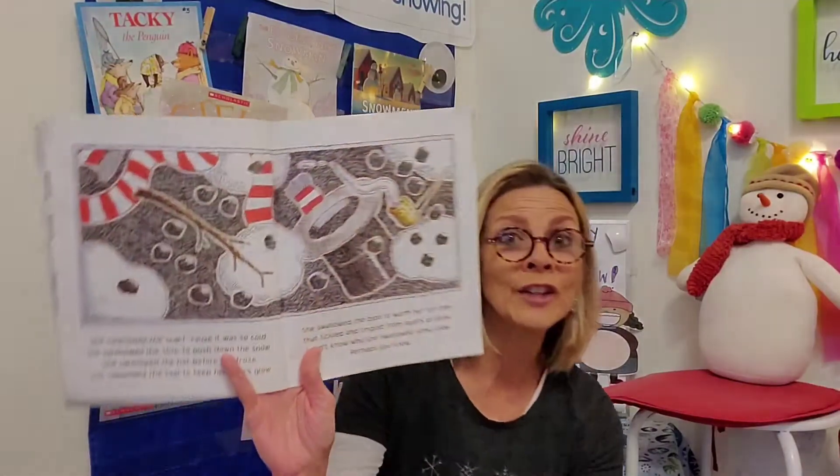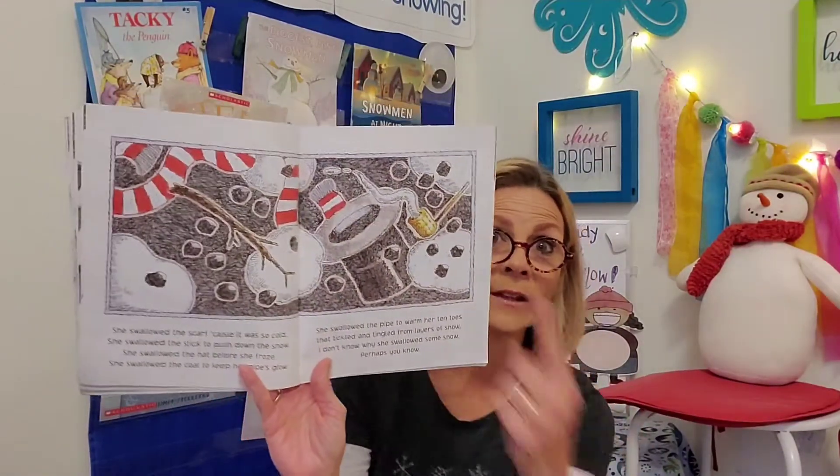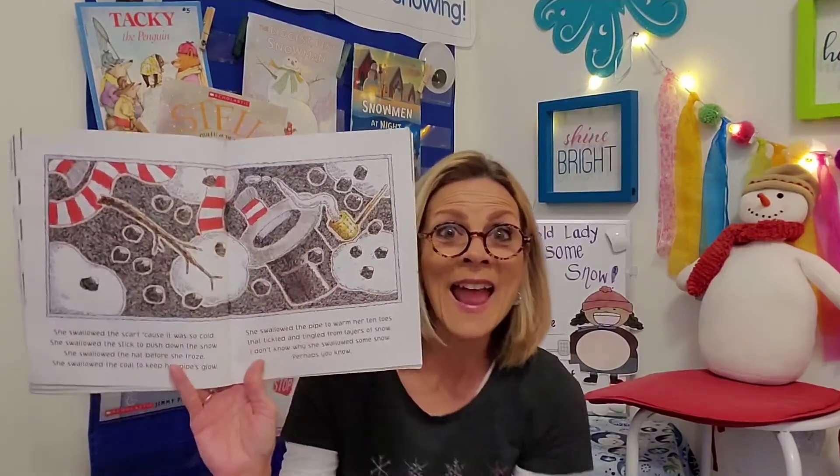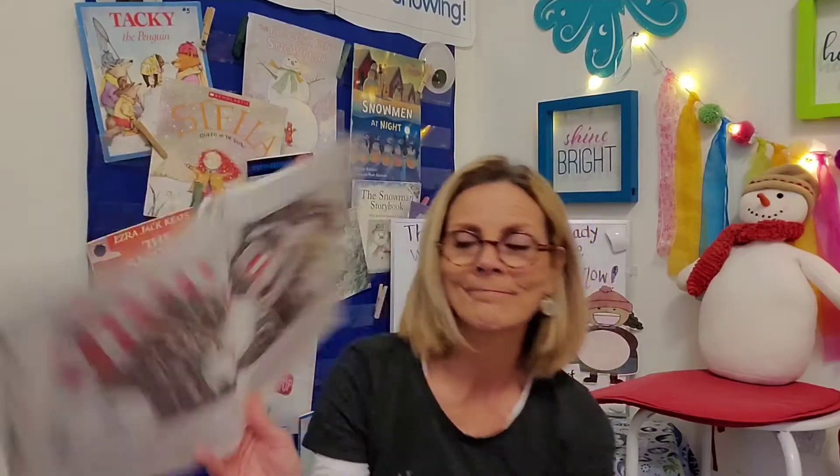There was a cold lady who swallowed a scarf — a long striped scarf. She tried not to barf. Now that's funny! She swallowed the scarf because it was so cold. She swallowed the stick to push down the snow. She swallowed the hat before she froze. She swallowed the coal to keep her pipes glow. She swallowed the pipe to warm her ten toes that tickled and tingled from layers of snow. I don't know why she swallowed some snow. Perhaps you know. Hey, look at all that stuff floating there — snow, the pipe and coal, the hat, the stick, and now that striped scarf. Let's see what happens next.